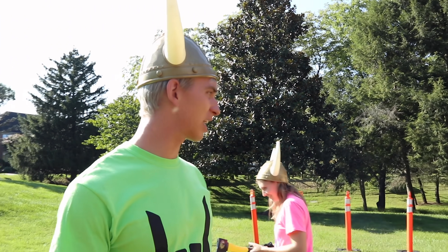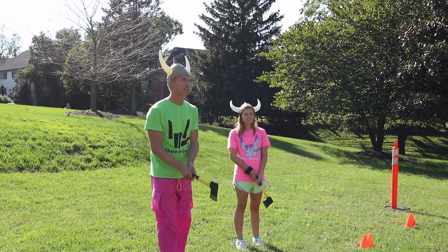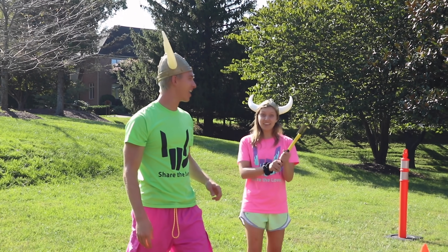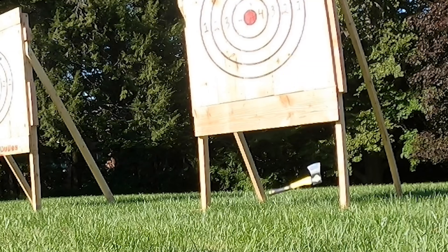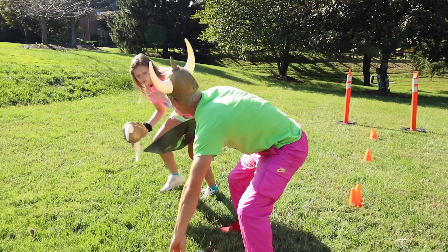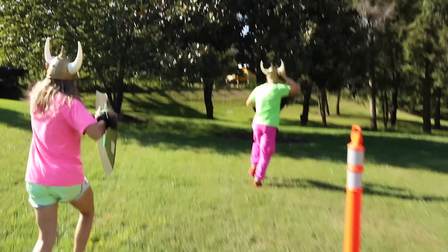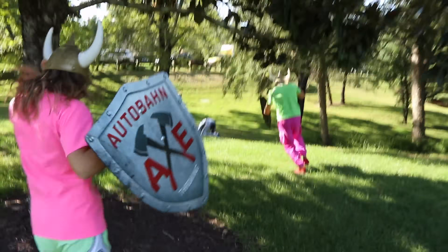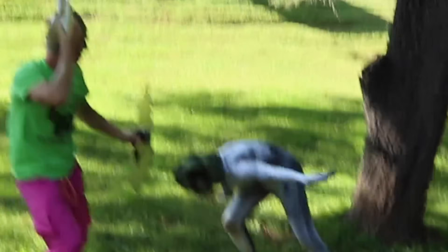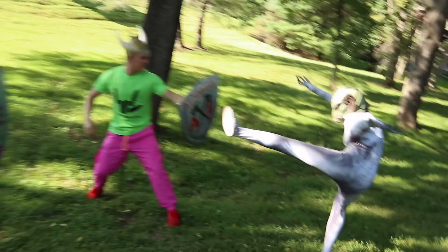Grace, you really gotta step it up if you want to defeat the pond monster. Let me show you one more time — with two hands, you go like this — hi-ya! Okay, you think you have it — and go! So close! Hi-ya — yeah, that's it! Pond monster right there! Grab your shield, grab your shield — pond monster's back! Sharers, we'll be right back — come on, get the pond monster out of here!